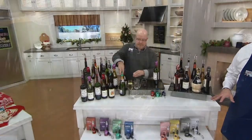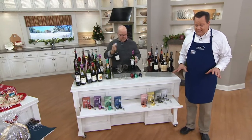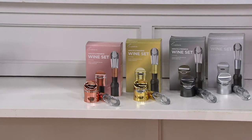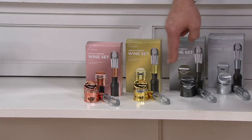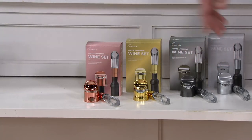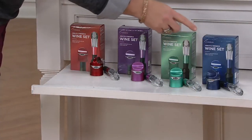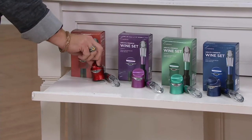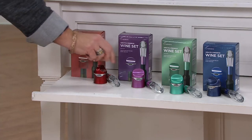You have two color groupings to choose from. The first one is called Metallics — you're getting all four gift boxes, four sealers, and four aerators, one of each in each box. That's the rose gold foil, the gold foil, the gun metal, and the silver. On the far end we have Brights — the lovely blue, green, the magenta, and that beautiful red. This red is beautiful — it looks like a candy apple, so glassy and shiny.